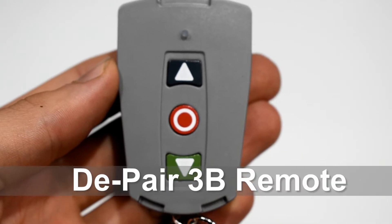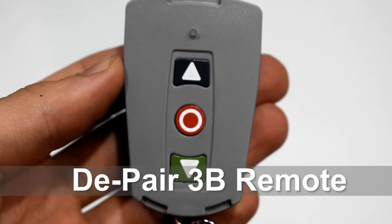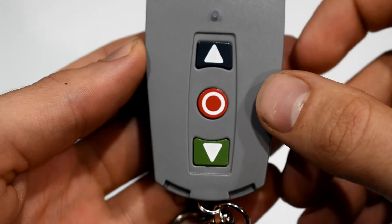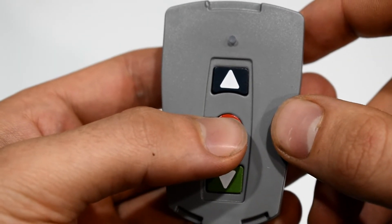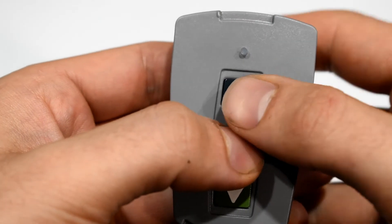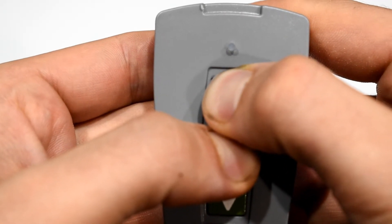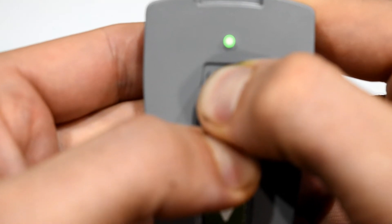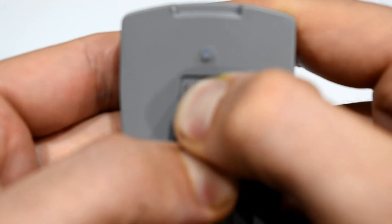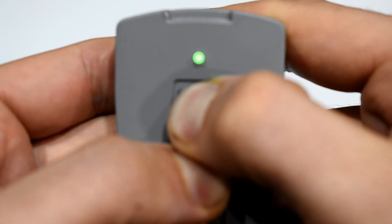To de-pair the 3-button remote, press and hold the stop button and then press and hold the up button together for 8 seconds. You'll hear a triple beep initially — just keep holding — then you'll hear another triple beep, and then let go.